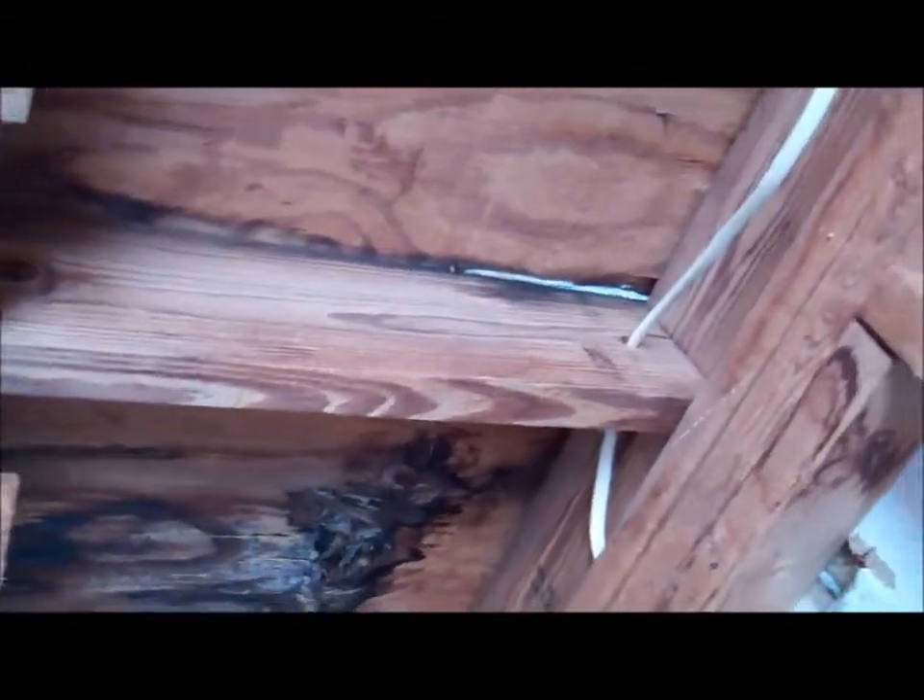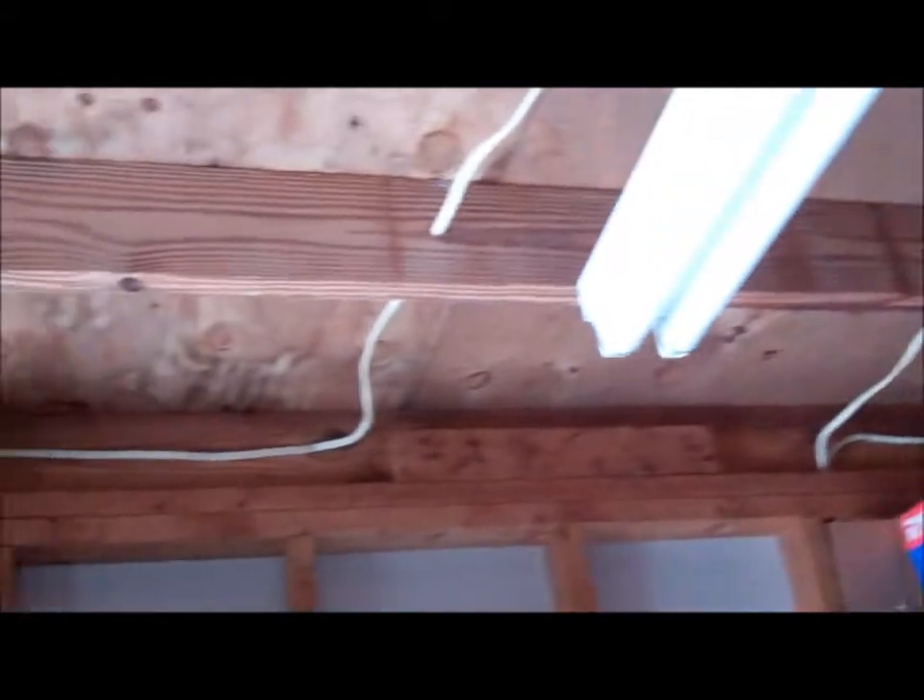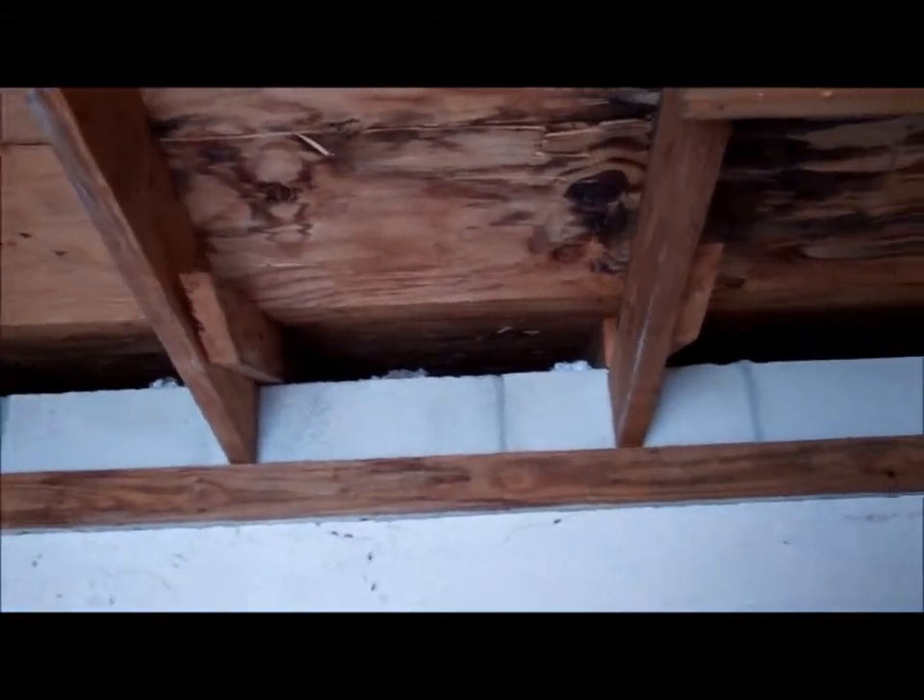It doesn't appear to be properly pitched — it's a flat roof — so we have a bunch of wood rot going on here from the leak through the roof. This is something you want to get a contractor in here to evaluate and re-secure, so during hurricane season it doesn't blow away. Once again, this is Louis with ACF Home Inspections.